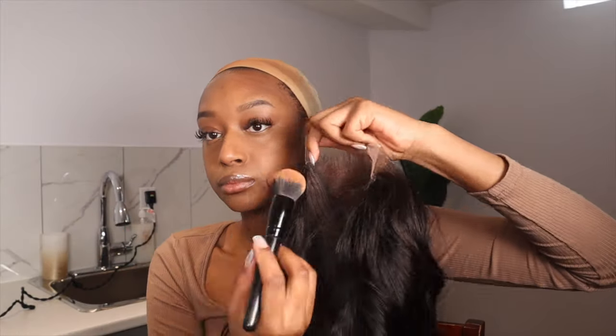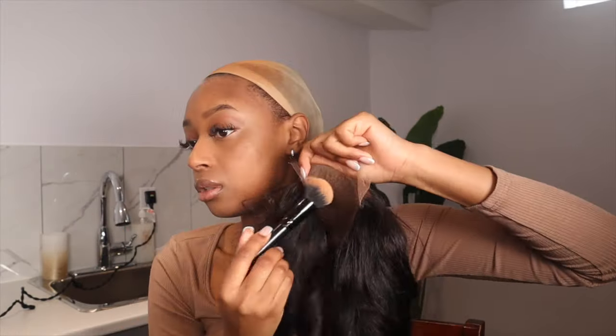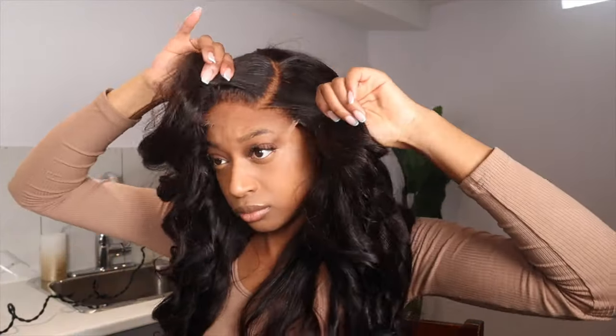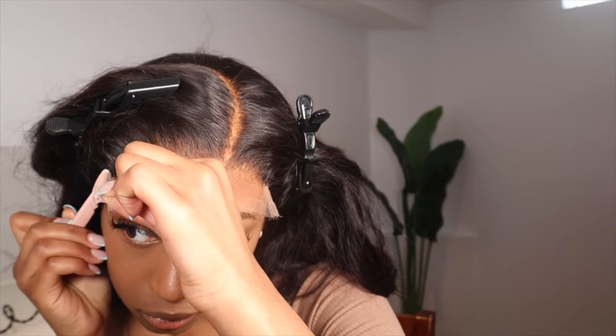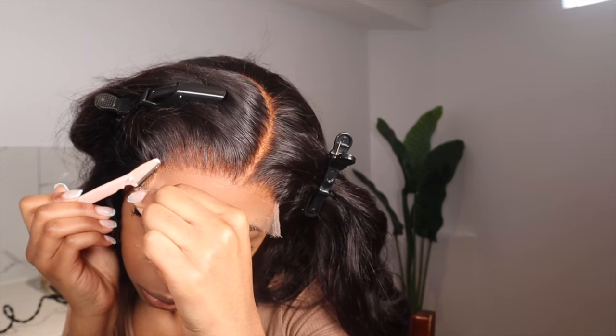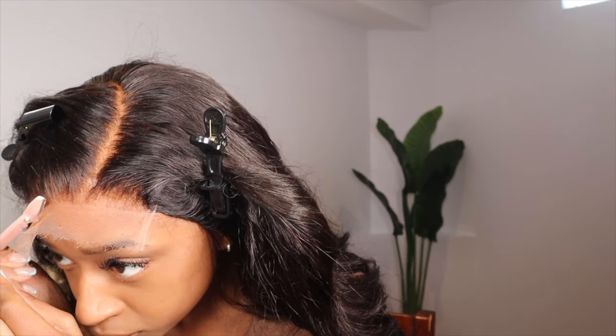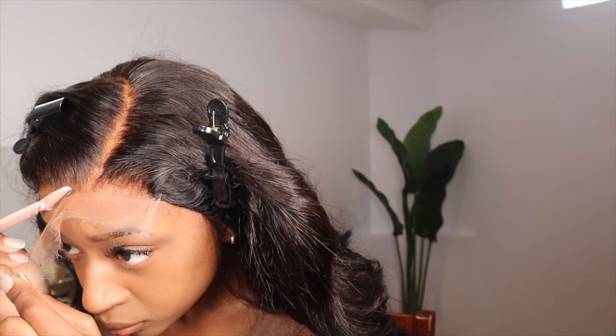Now it's time to install the lace. I'm doing the same process on the lace, so I'm putting cream concealer on there as well. My cream concealer is from the beauty supply — Ruby Kisses in shade 11. As you guys can see, this lace is already melting into my skin without me even cutting it off. This is HD lace and it is really, really good — one of the best HD laces I've received. It was very easy to melt this lace into my skin.